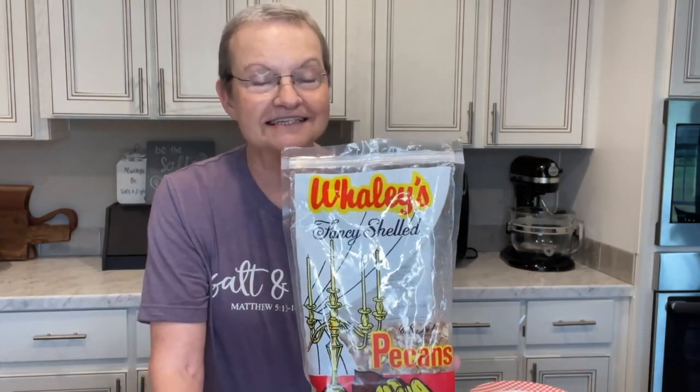I use Whaley's Pecans. They're from here in Alabama, in Troy, Alabama, and you can go to their site and order some.